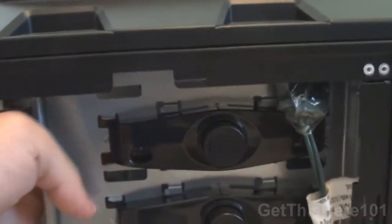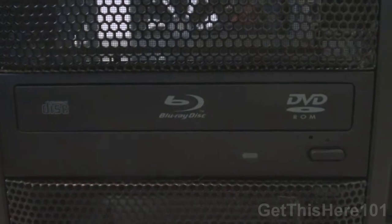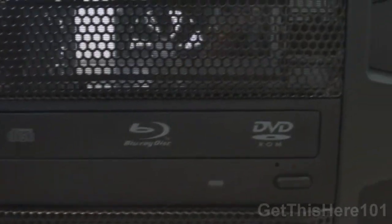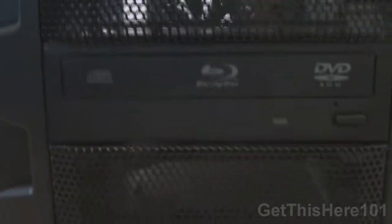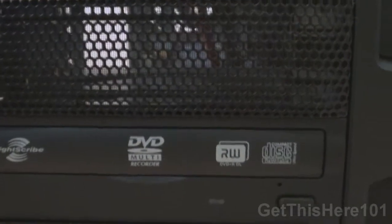We also have a tool-less slot — I love these. What it does is you press it and a pin goes through and clamps your optical drive into it. I have two optical drives. My first optical drive is a Blu-ray reader — it only reads Blu-ray and DVDs, so sadly it doesn't write anything. Then next up I have my writer, which does LightScribe, writes DVDs, reads DVDs, and all that.